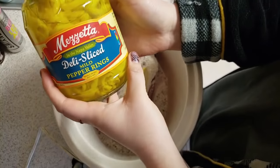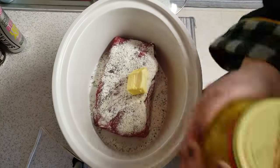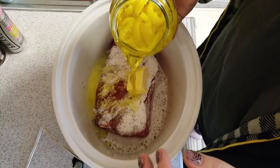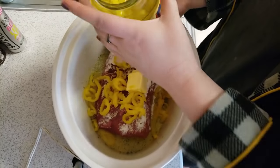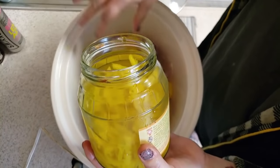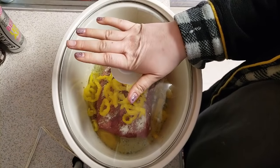Then I'm adding these deli sliced mild pepper rings — these are two gram carbs for a quarter cup, so not bad. It's gonna be a really good meal. I'll just pour some of the juice in there too — you gotta have some juices. Then you're just gonna cover and cook on low, I'd say about eight hours, or on high for less time.